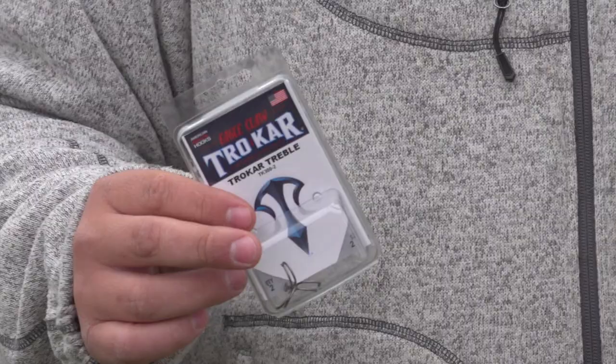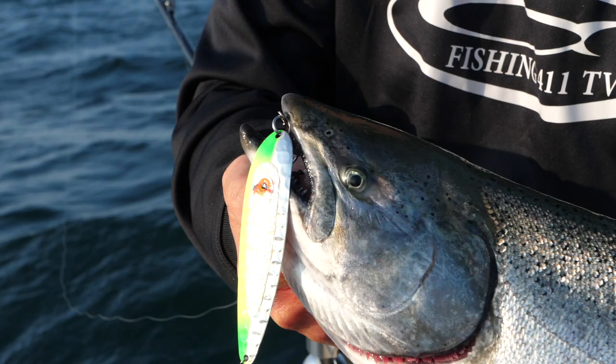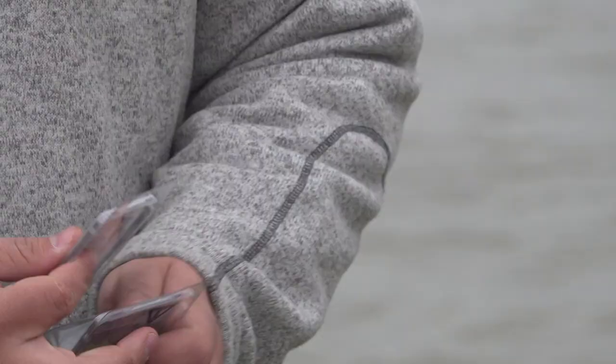We're gonna start with the 300 series. I've got the 300 in my hand right here, and you can tell with the 300 series it's a round bend treble hook. What I love this hook for is for species like trout and salmon — they have very hard mouths, and that round hook does a great job. When you get that hook in there, it stays in there.